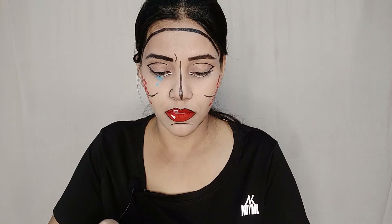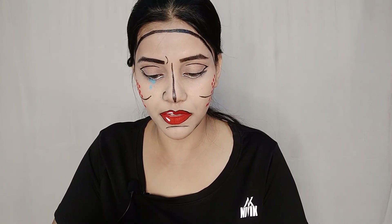I will use my favorite blue heaven eyeliner to outline the teardrops. I will use it very carefully. It will look very good.